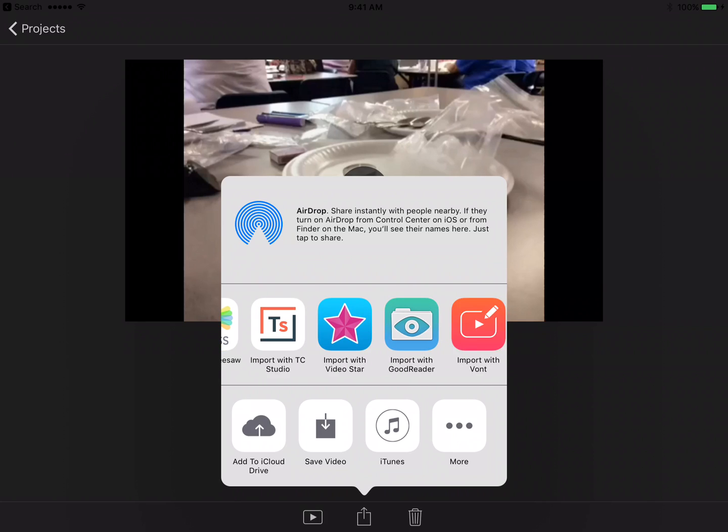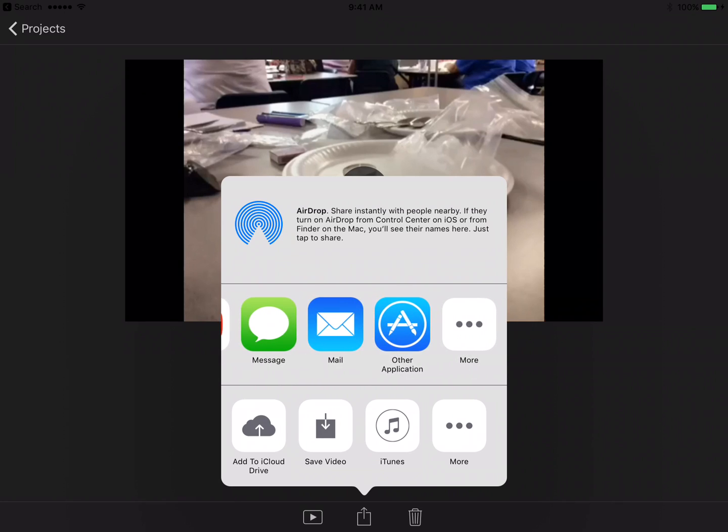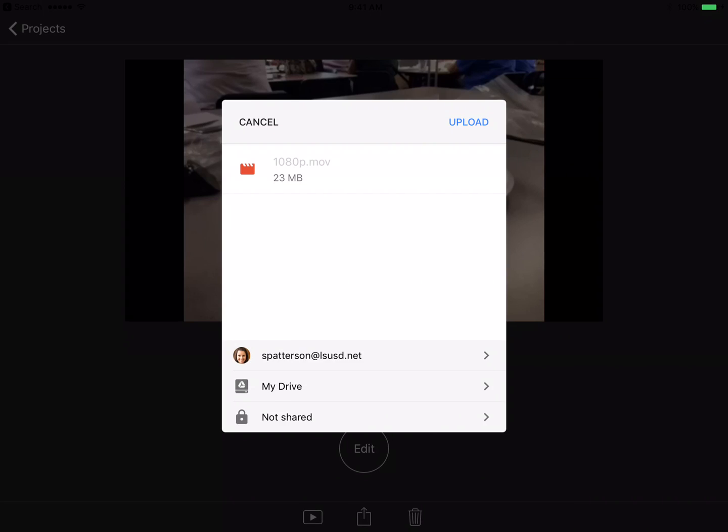You want to find your Google Drive on here. If you don't see your Google Drive you can always click More at the end. I see it right here, so I'm going to click Drive. This will open up my Drive account.